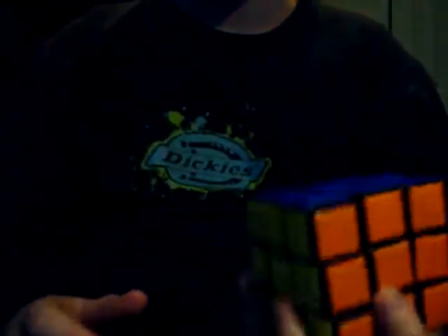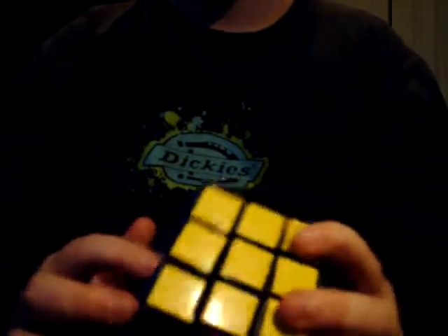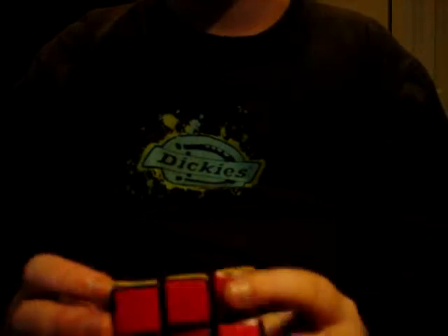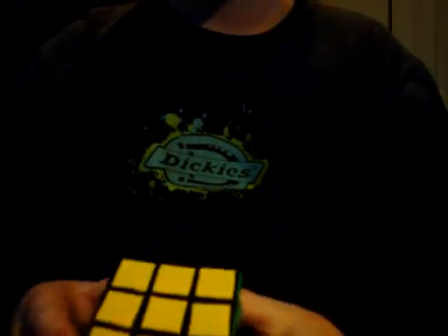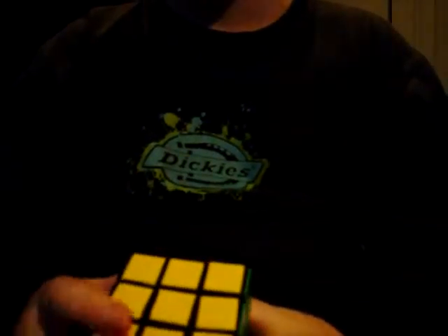What I did was I took off all the tiles off of the Dollar Store Rubik's Cube and glued them onto this StarBot to see what happened, if it was any good. And I would really suggest it, because it just makes it really fast.